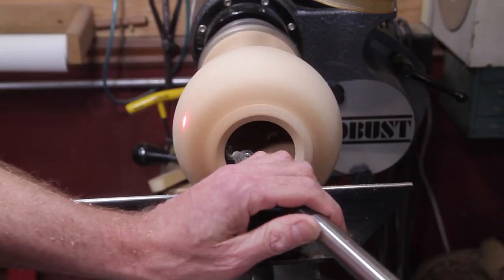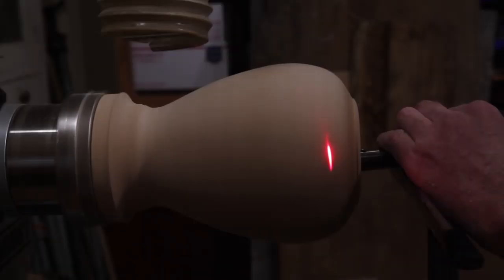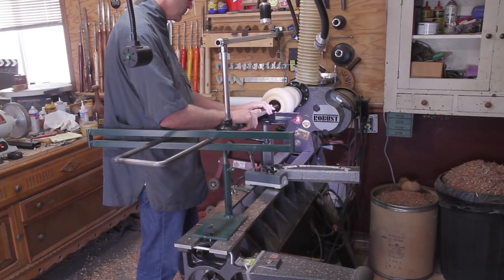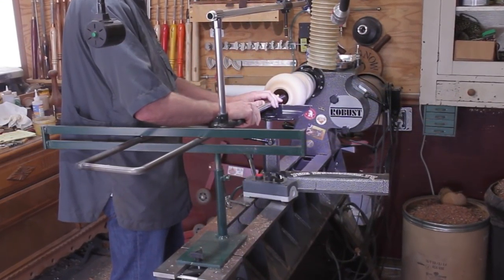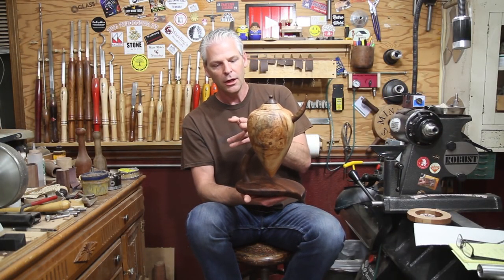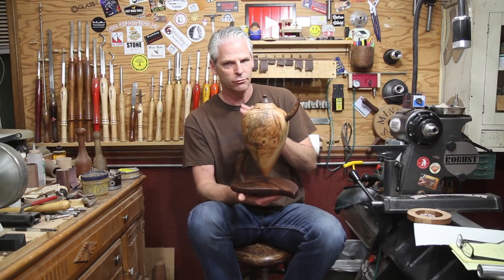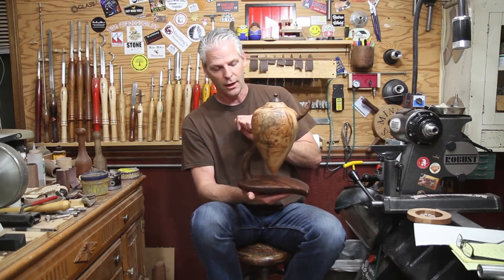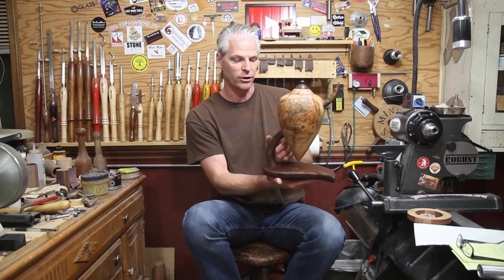I was using Lyle Jameson's hollowing system to get the wall thickness, just using the laser. I left the wall thickness on this thick - I didn't go down very thin. If it were just a solid piece with no stand, I would have gone much thinner, but I needed some support there, so I left it a little over a quarter of an inch the whole way. You can bring it down to an eighth of an inch with that system, but I was trying to get it close so that it had some support and wouldn't break once you filled it up or if it got moved.